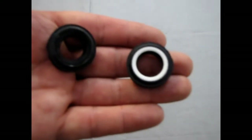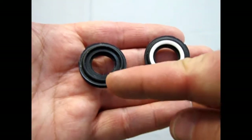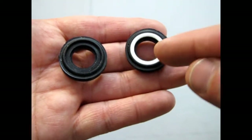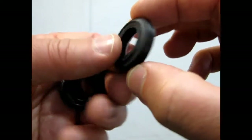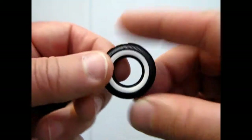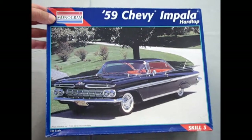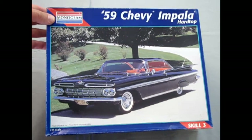And I think I'll wrap this up with our wheels. So that's our regular wheel, and then you get a white wall insert in there too. These are nondescript wheels — they're not Firestone or anybody, just wheels. So that will conclude our review of the Monogram '59 Chevy Impala.